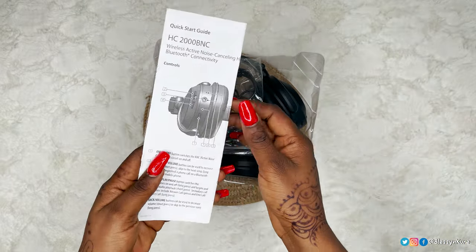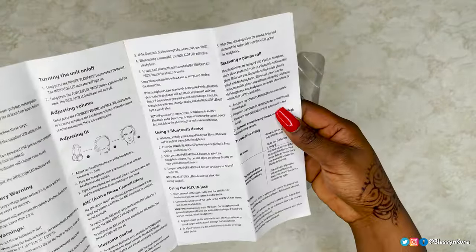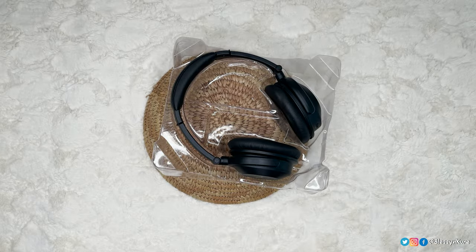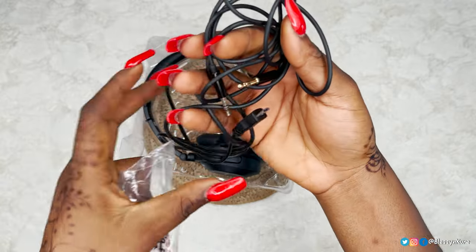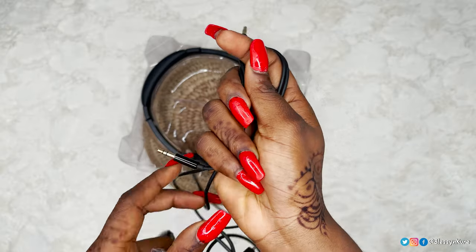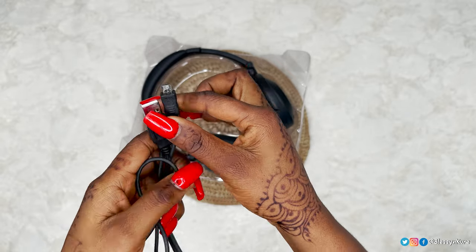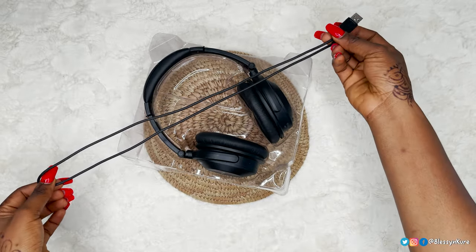What's in the box: the manual — a quick start guide in English. The entire manual is in English; if you need translations, maybe check the website. There are connecting cables — aux cables, 3.5mm to 3.5mm, about half a meter. The charging cable is USB to micro USB, so be sure to take note of that when traveling. That cable is also about 0.5 meters.